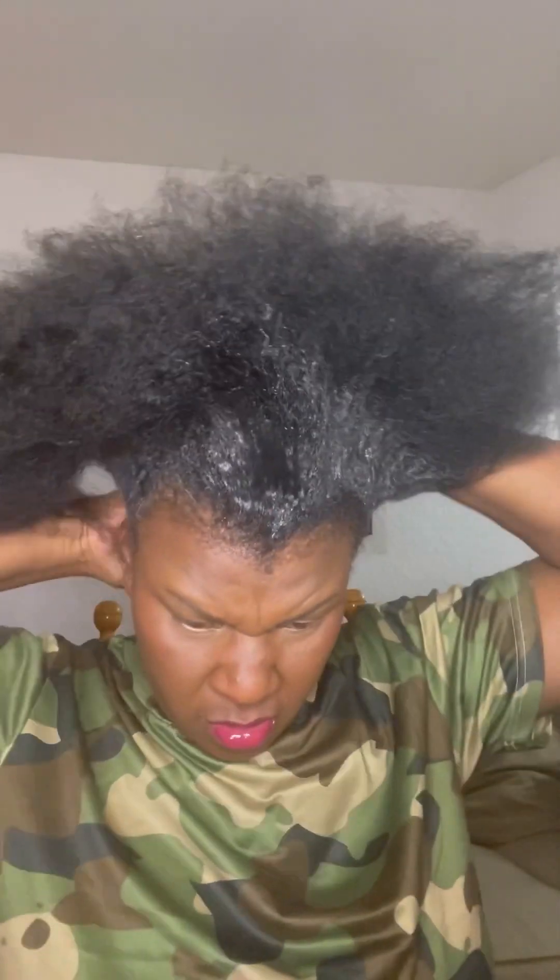Hey guys, what's up? How are you doing today? I hope you're doing fine and well. Today I'm going to be showing you how to do a really quick, really simple, really easy 4C hairstyle. As you guys always say that you have problems knowing how to comb your hair, so I got you.